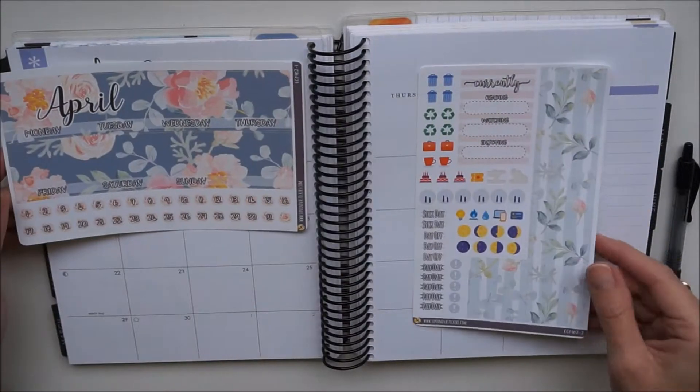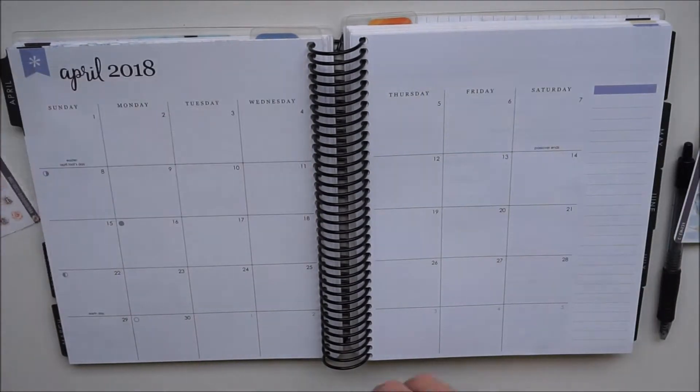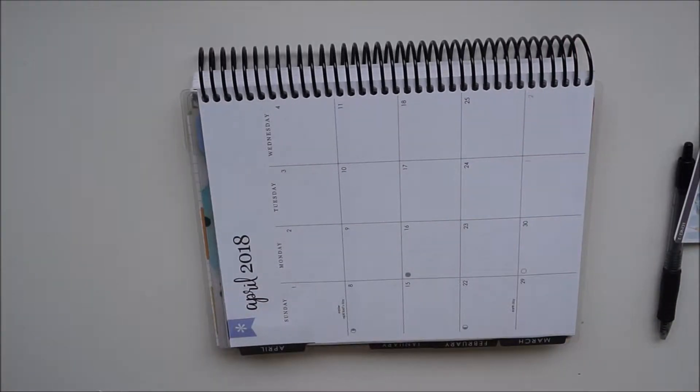Hey guys, it's Danielle, welcome back to my channel. In today's video I'm going to be using this April kit from Supernova Stickers for my April monthly spread.